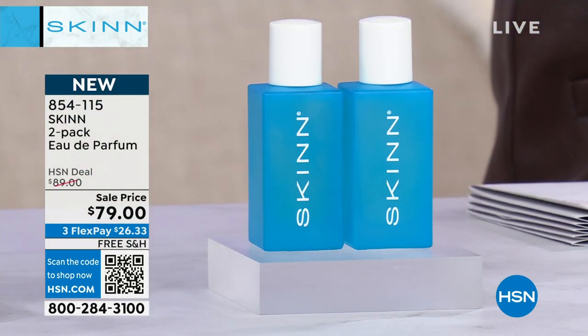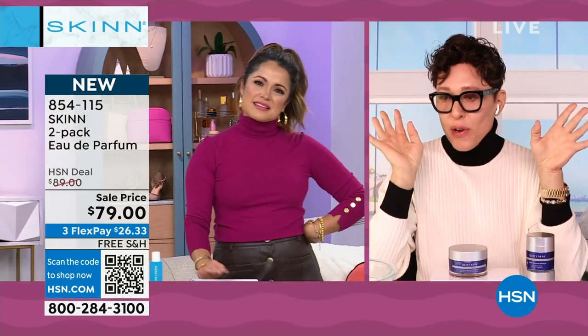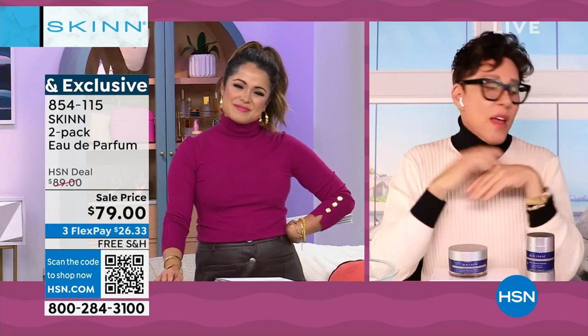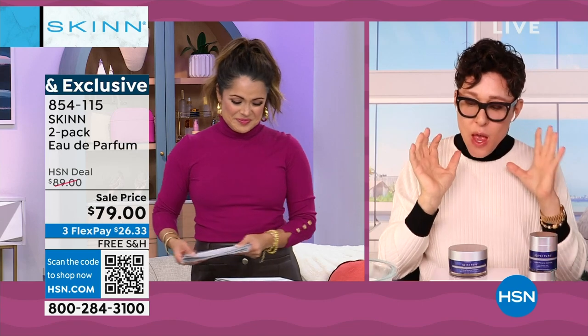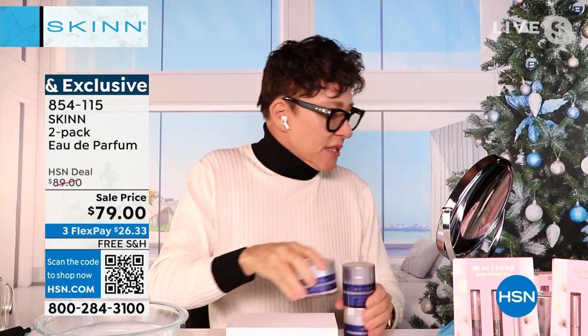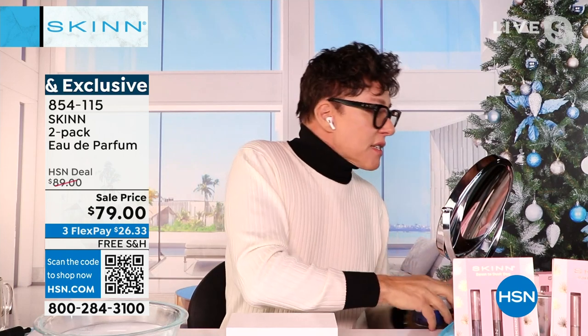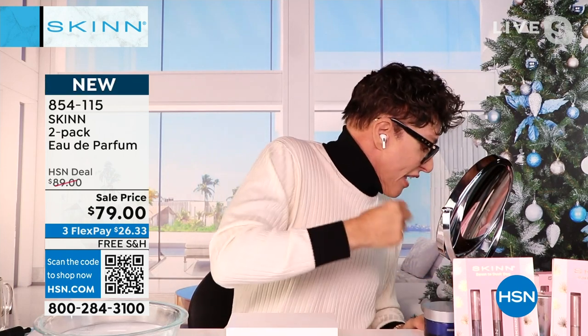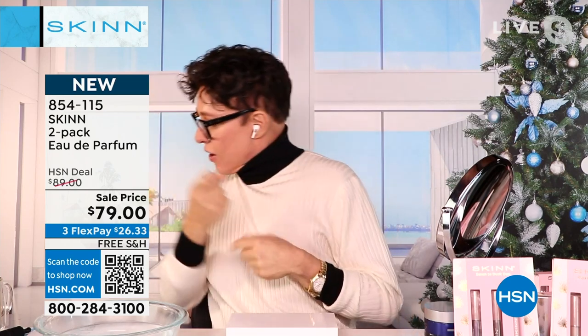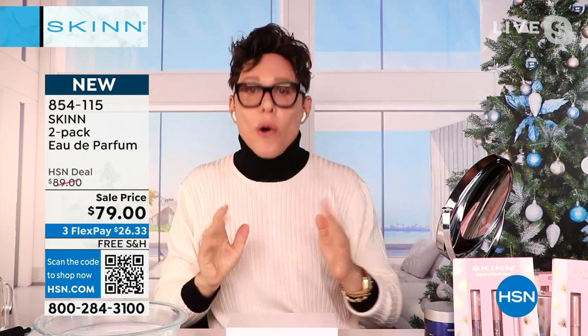It's an Eau de Parfum, and it's not old-fashioned. It's a fragrance for all people — men and women — but it doesn't smell masculine or feminine. The scent is a feeling. I'm obsessed with it. I spray it everywhere, even my hair. It's the kind of fragrance you just want your entire aura to be in.